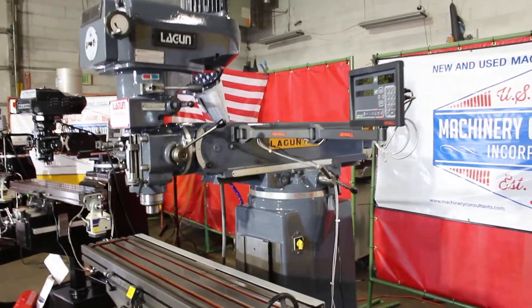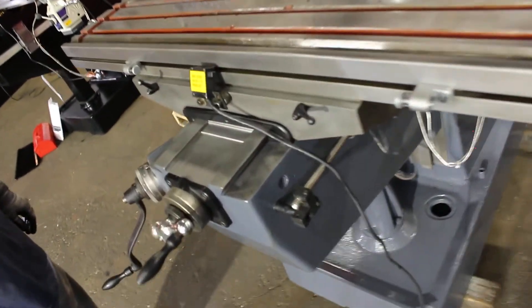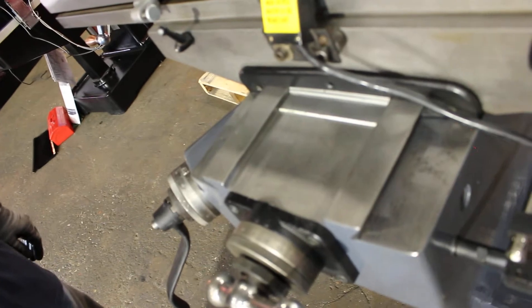That's 400 RPM, so we're down in the low range right now — otherwise known as back gear. Showing the table cross.